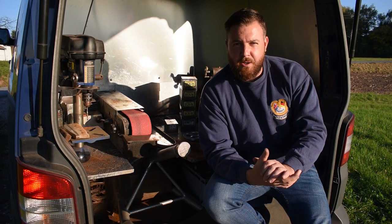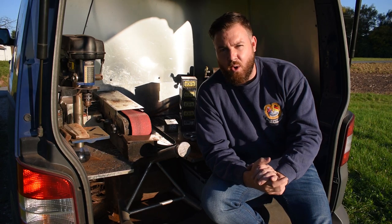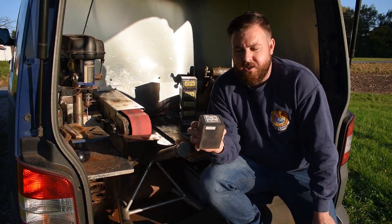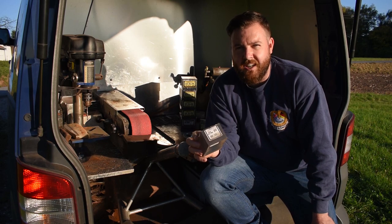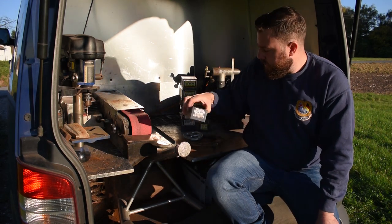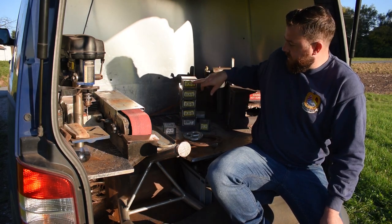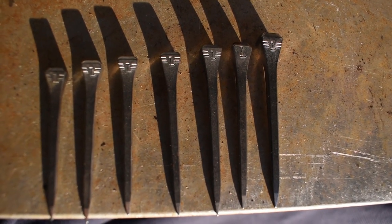Hey guys, welcome back. Today we're going to be quickly discussing horseshoe nails. Starting from size 2 — which is very, very small — we then go up to size 3, 4, 5, 6, 7.